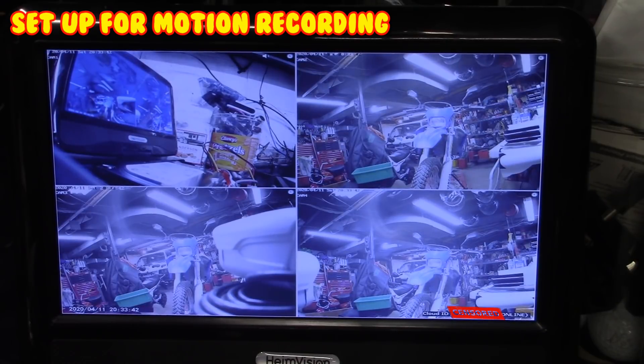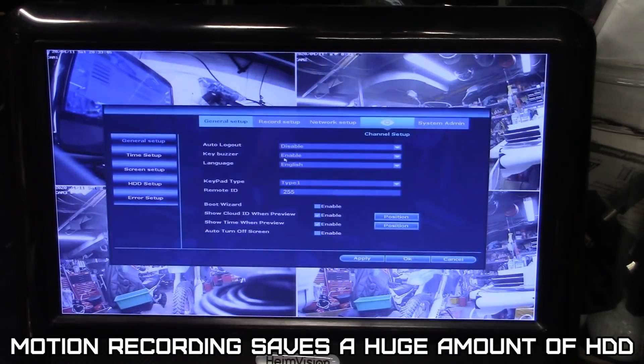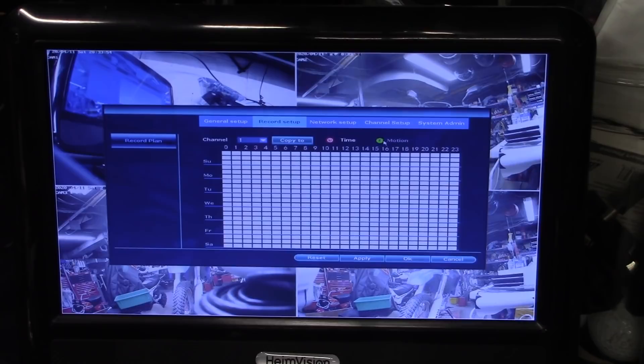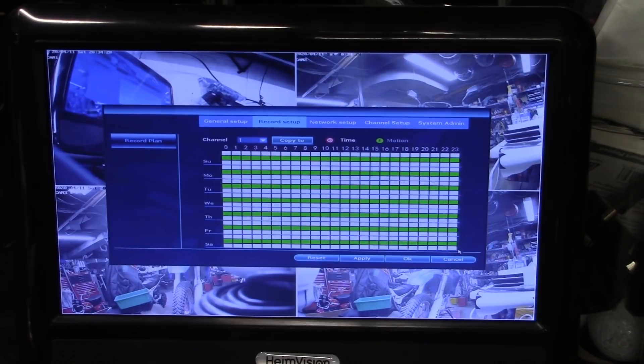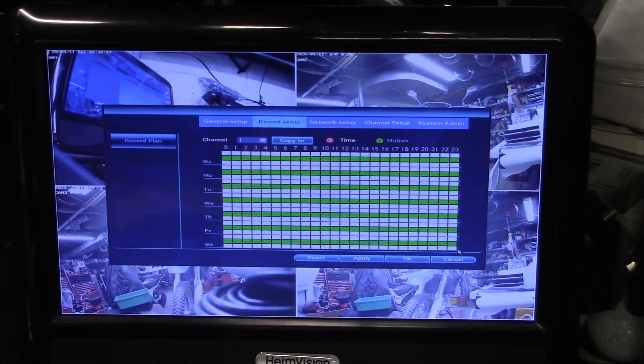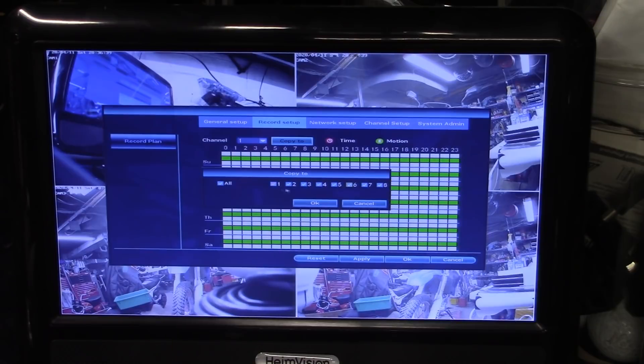For motion recording: right-click on the screen, go to system setup, then record setup. Very important — you have to click reset first. Then select motion to start motion record setup. Left-click and hold to select the day and hour you want recording; the selected area turns green, then click apply to save. This NVR does not support alarm recording — it has no contact inputs on the main unit. I'd rather have motion record, especially with this small hard drive. Click 'copy to' and select all the channels you want to copy the settings to.